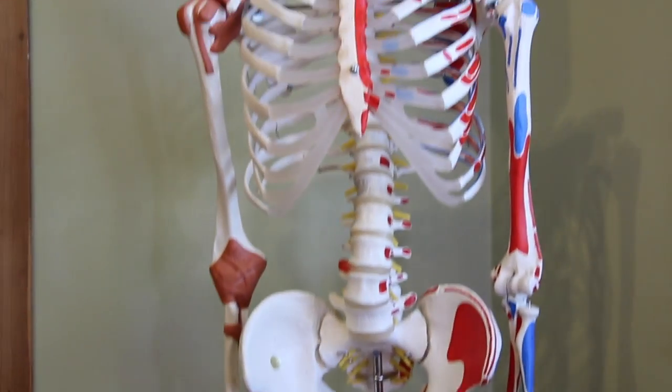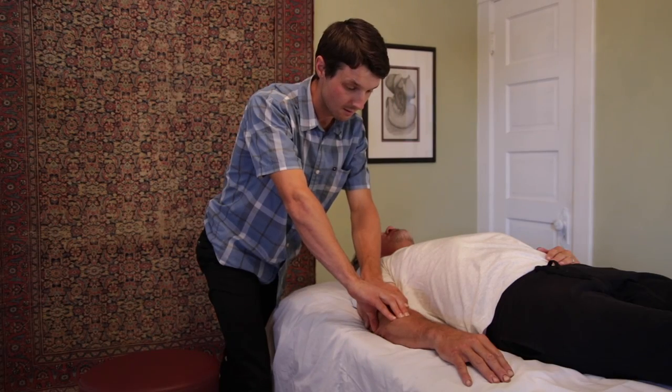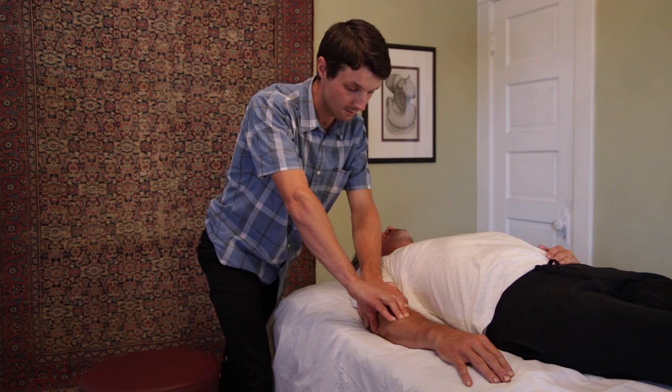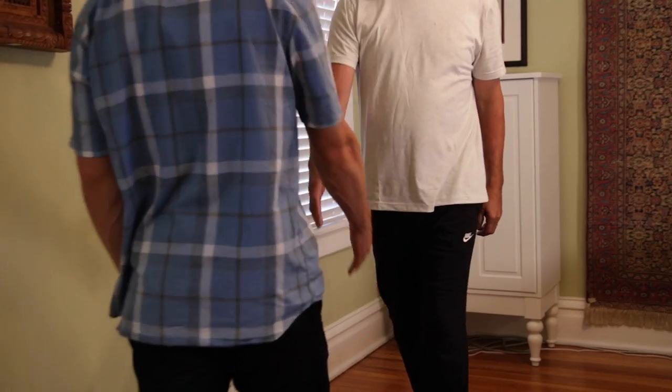Hi, my name is Justin Farrell and I work as a certified rolfer practicing rolfing structural integration near Denver, Colorado. Rolfing structural integration is a manual therapy process in which we're looking at relating all of the parts of the body back to the greater whole through hands-on manipulation of connective tissue or fascia, as well as utilizing certain movement cues and perceptive qualities.